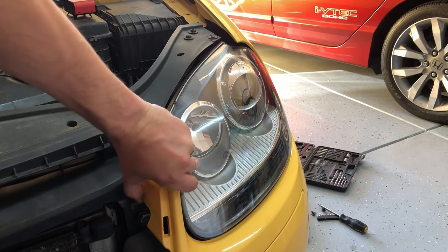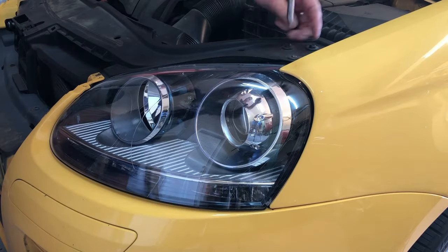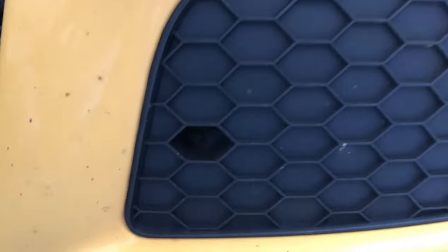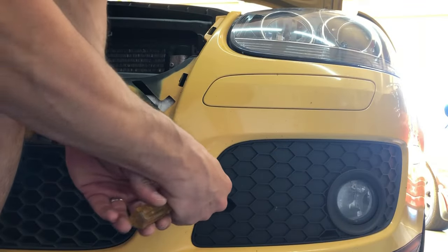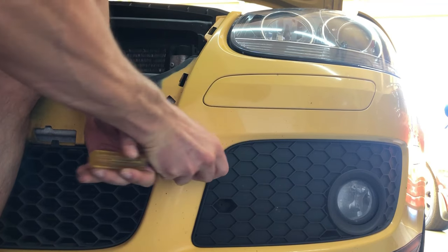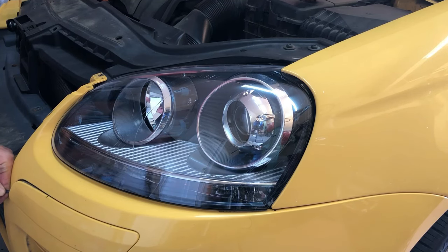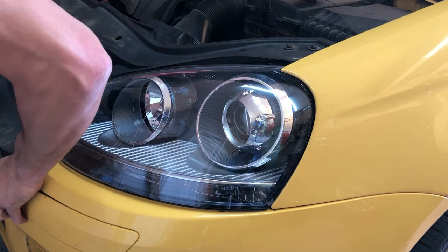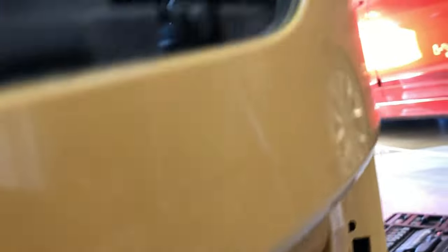Step three: remove this screw right here — it's actually a screw, not a bolt, and it's oversized. Next, remove this piece here, then remove that Phillips screw right in there. After removing both plastic caps, you now have access to get the proper angle to reach that bolt right there.